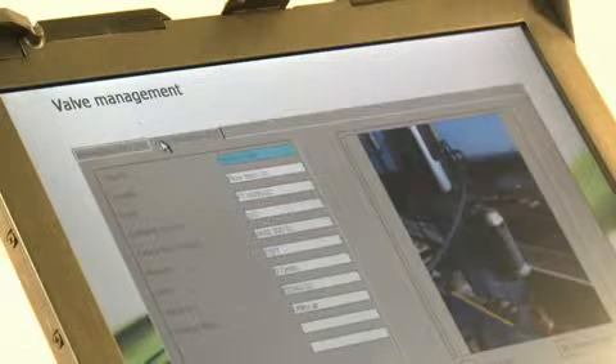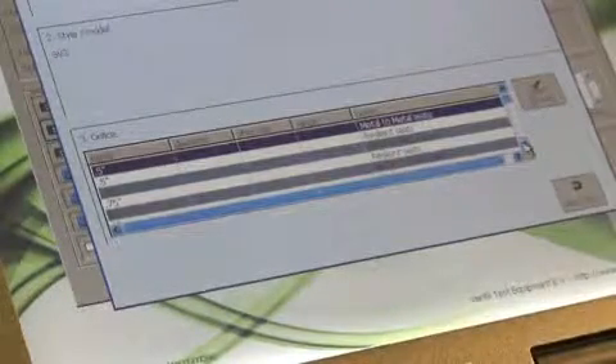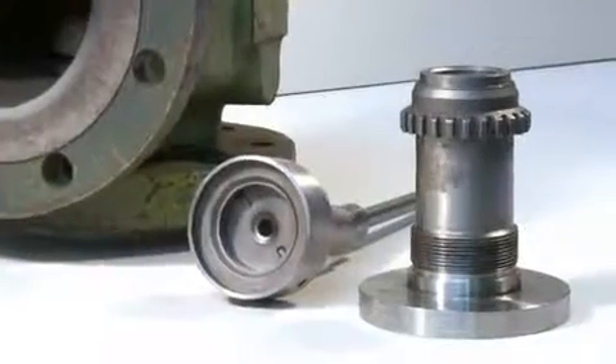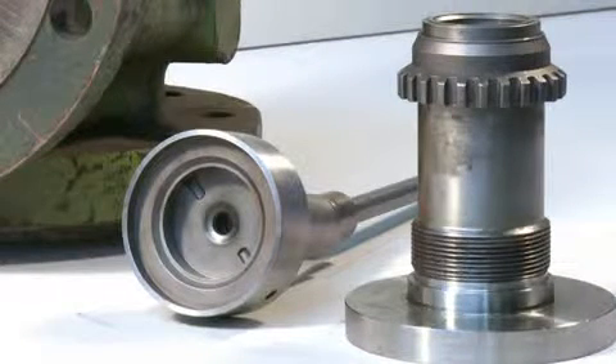A unique feature of the Ventil Prevent Test program is the extended database with safety valve seat dimensions. Accurate dimensions are critical for reaching accurate results, and the Ventil Prevent Test database contains the seat dimensions of several thousands of safety valve types and sizes of all commonly known manufacturers.